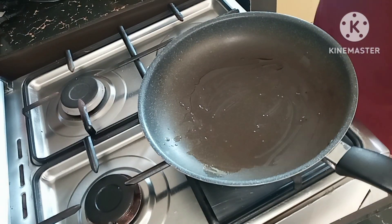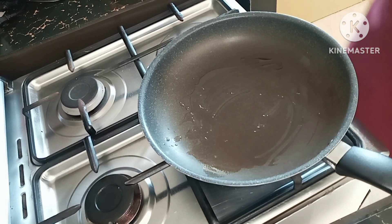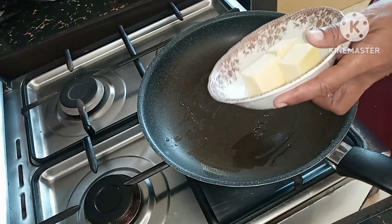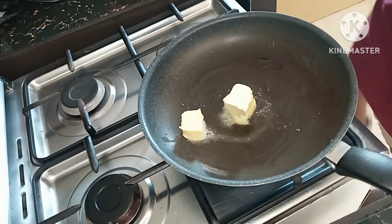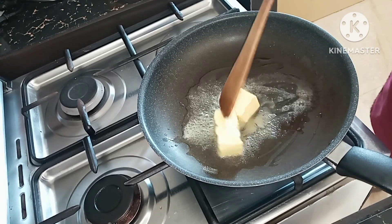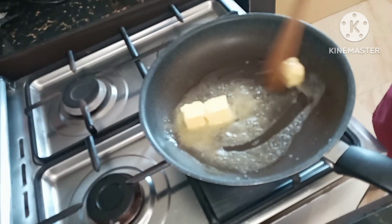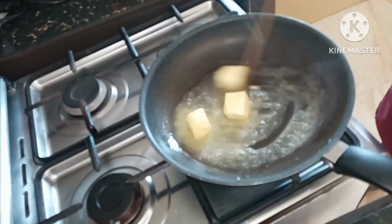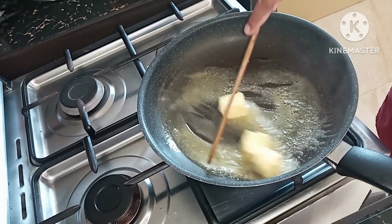Next we are going to add our butter. I like a lot of butter — it tastes so good. Let's just melt it.